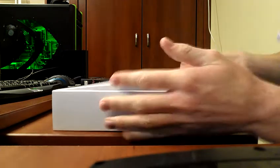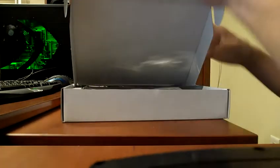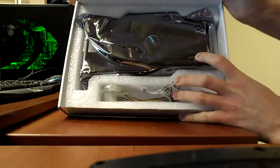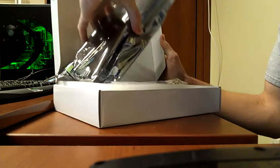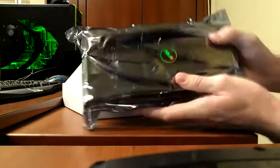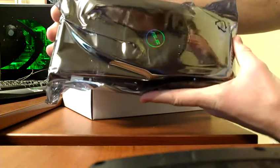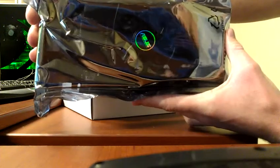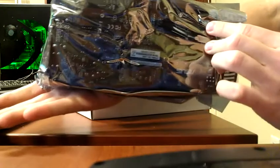I bought this from Newegg. And here's the beast inside there. Wow, that's a big card. This thing is massive — it's like, unreal. I had a GTS 450 before this, and I thought that card was big. But no, this card is bigger yet. This thing is like a monstrosity of a card.